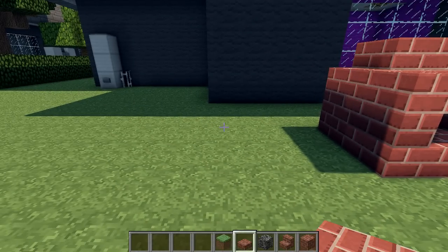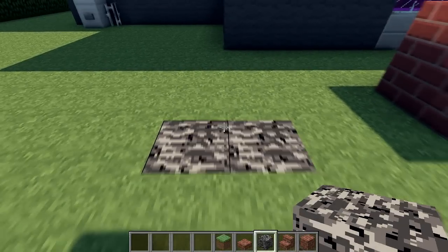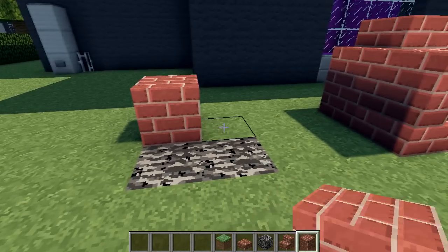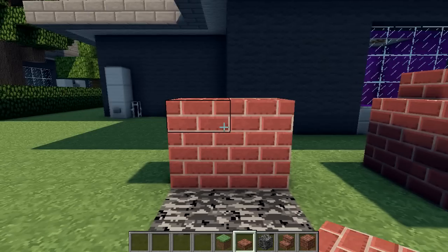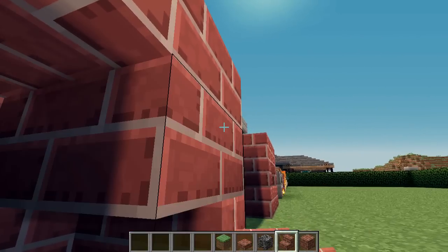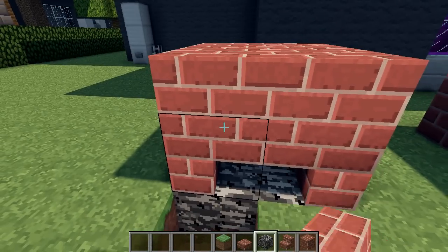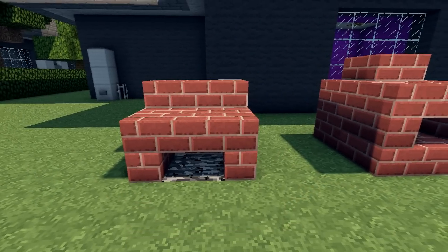And now a more DIY style barbecue. I'm placing bedrock down first — this will look like ash later on — and a couple of blocks. I'll put slabs on top and two temporary slabs so that I can place the upside down stairs like this, and another one here. Then I'll remove the slabs. And that's a very simple DIY style barbecue.